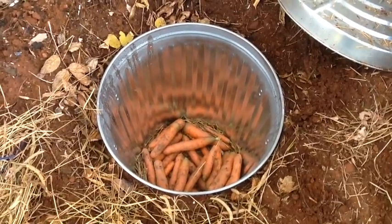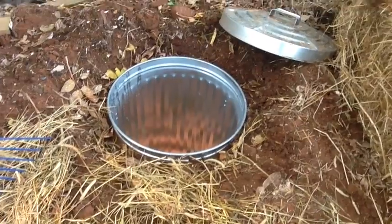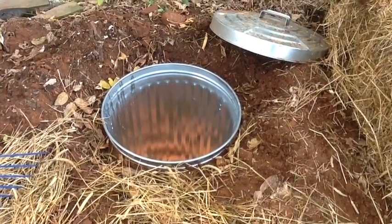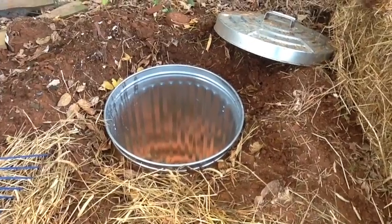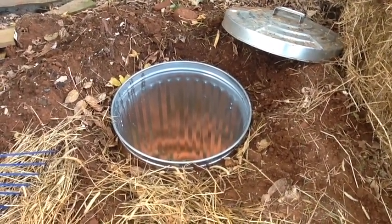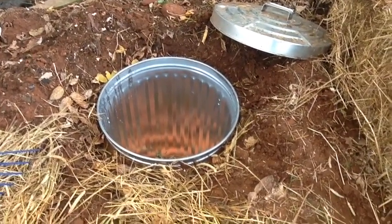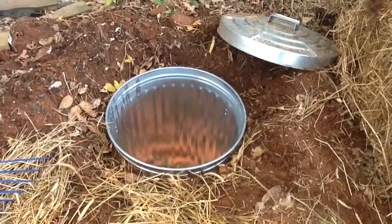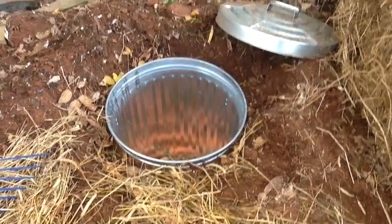This is only three feet down — the depth of the garbage can. It's a standard garbage can from Canadian Tire. You'd probably need it a bit deeper to get well below the frost line. The ground probably freezes a foot or two in this location, but you do want it deeper for a more thermally stable cellar.